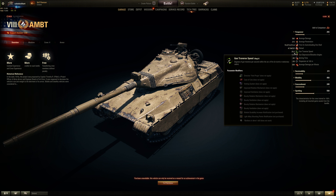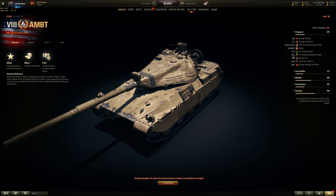Turret traverse is below average, more reminiscent of a heavy. Only 9 degrees of gun depression and 10 elevation — this is bad. 10 elevation is close to the Manticore. That thing cannot shoot on a hill practically anywhere. So bad gun depression and bad elevation means you are useless unless the person is on the hill right opposite to your valley or something. Basically means you are useless on Westfield, whatever that map is called.